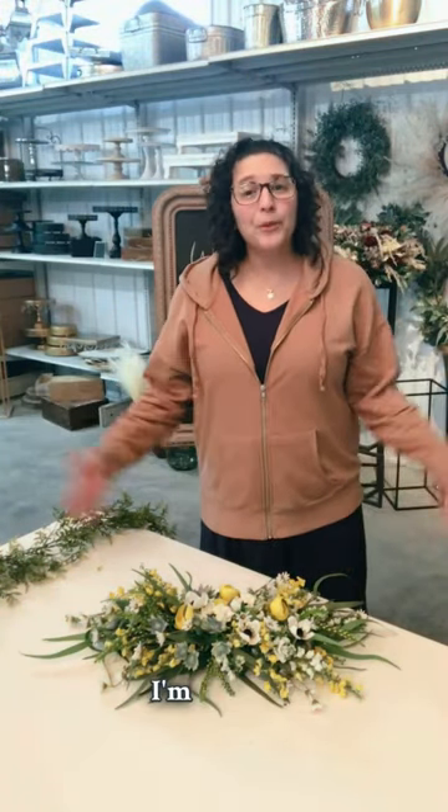Welcome to Vivian Grace Creations Showroom. I'm Krista. I'm going to show you a versatile piece that we have here at Vivian Grace. This is this small swag.